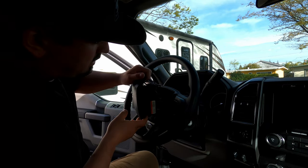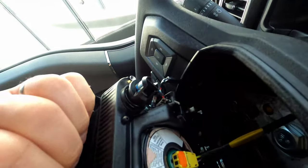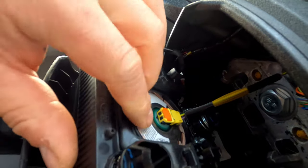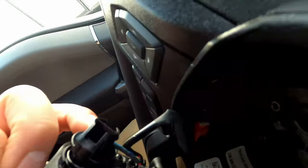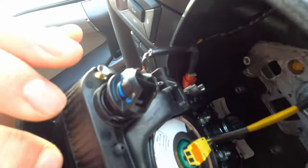Got it loose. Now that we have the airbag and horn popped out of the clips, the next step is to disconnect the two wires. There's one right here — you need to pull this little orange tab up with a screwdriver and then this whole thing will come out. And then there's another one back here that you have to disconnect as well — that red clip right there.